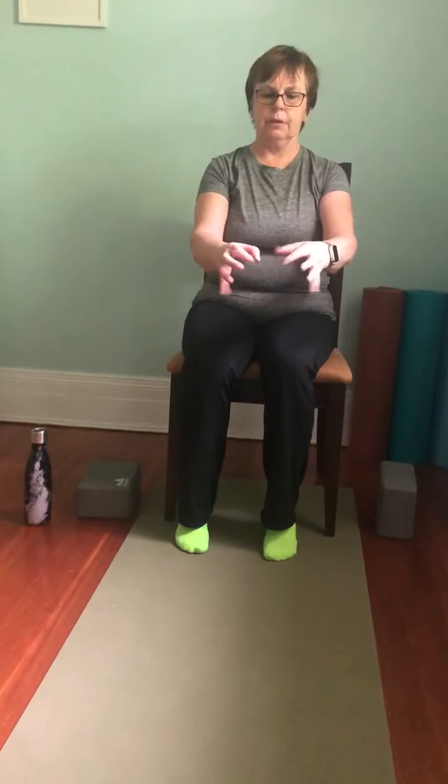Then we'll stretch the fingers as wide as possible and then curl them in — stretch and curl. This week we'll stick with our plan: claws, beaks, and fists. Stretch — claws — beaks — and fist. Stretch, two more: claws, beaks, and fists. Last one — stretch them out as wide as you can, make as much space between those fingers, claw, and a beak, and a fist. Then give them a little shake — imagine that you're tickling something in front of you.